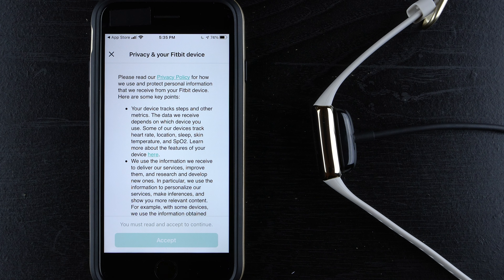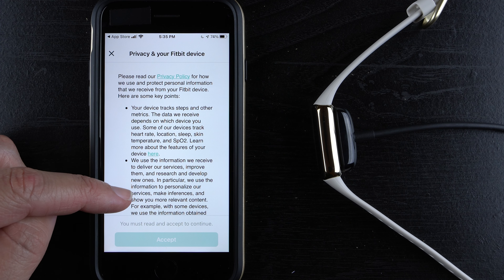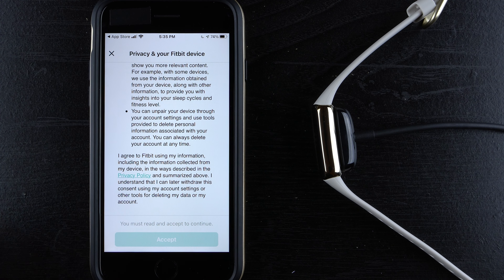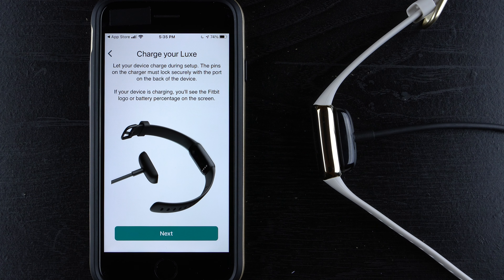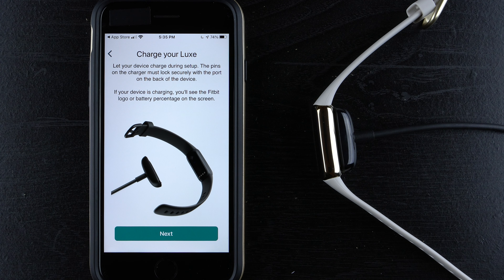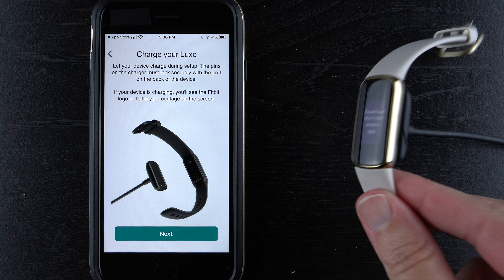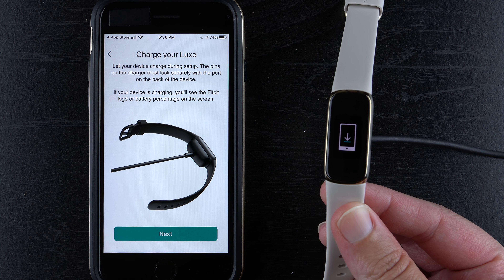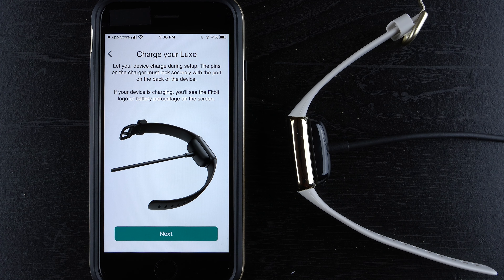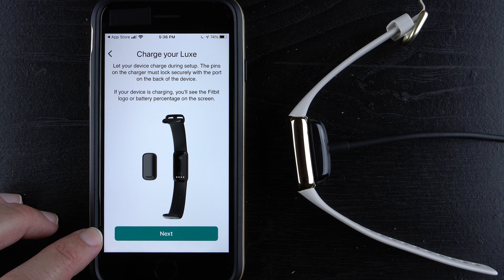After tapping 'Create an Account,' you get another privacy screen about your Fitbit device. Read it and tap 'Accept.' Then it says to charge your Luxe — the charging pins must lock securely with the port on the back. If charging, you'd normally see the Fitbit logo or battery percentage, but during first-time setup you'll still see 'Download the Fitbit mobile app,' so don't worry about that. Tap 'Next.'